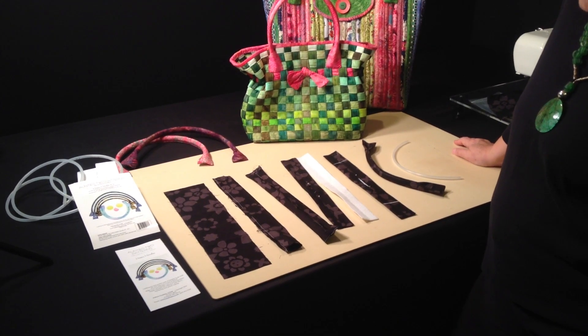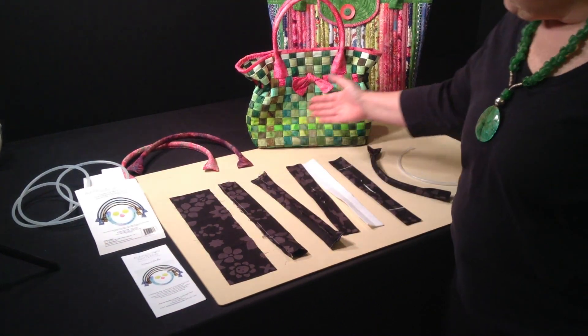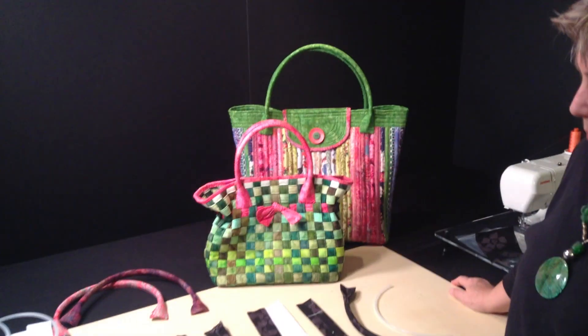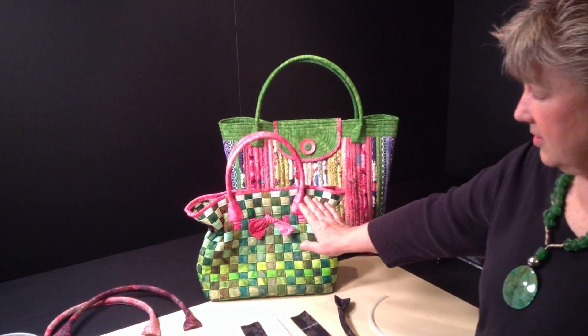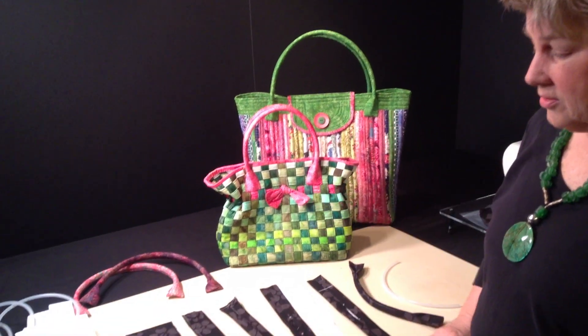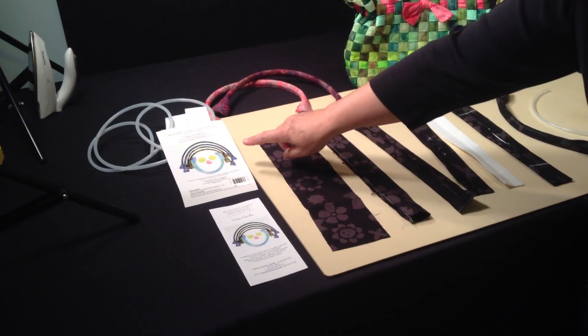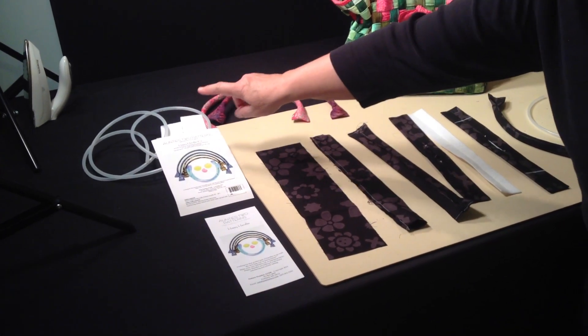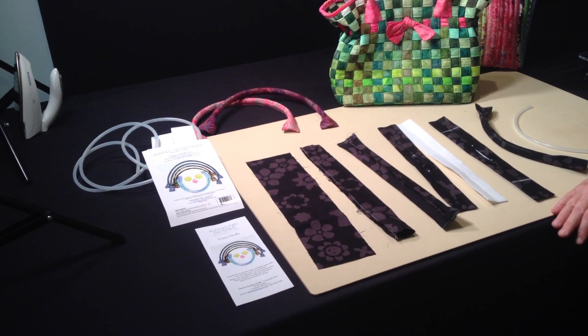This video will show you how to make your Happy Handles. We use Happy Handles in a variety of our patterns, or you can use this pattern to make handles for any bag that you make. We sell the pattern or the kit, which includes tubing and stiff interfacing that you will need to make the handle.